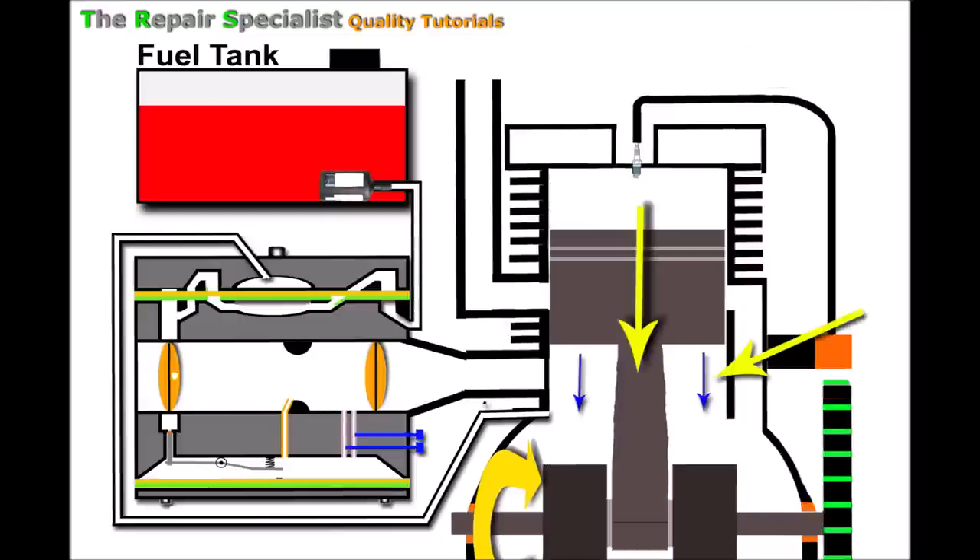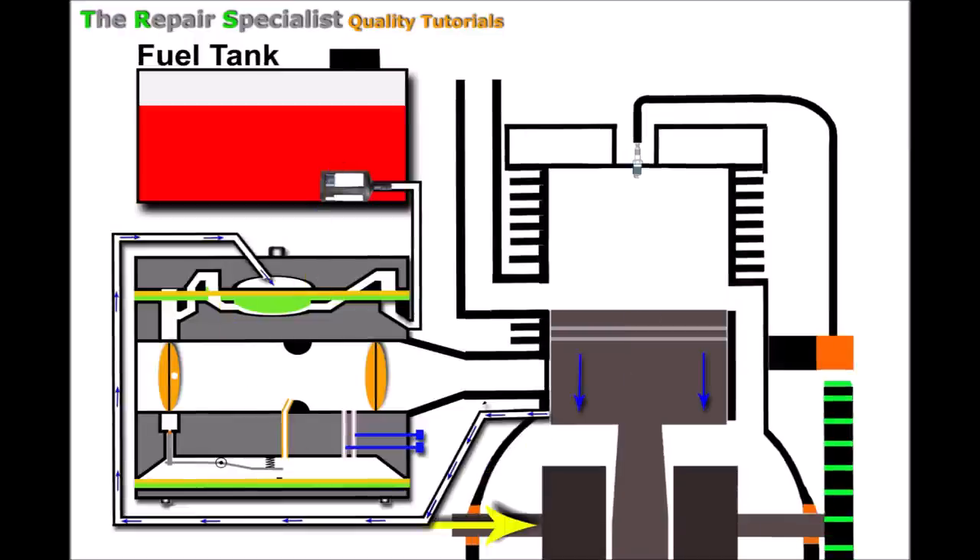That pressure pushes the reed valve onto its seat and also pushes some pressure through the pulse line to the carburetor. That pressure forced out of the pulse line pushes down on the flexible fuel pump diaphragm. When the diaphragm is down, there's a valve on one side which closes and a valve on the other side which opens. I'm emphasizing this diaphragm because it can be a key player in an engine only running on choke.